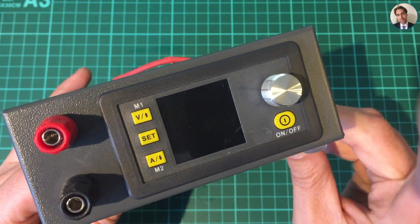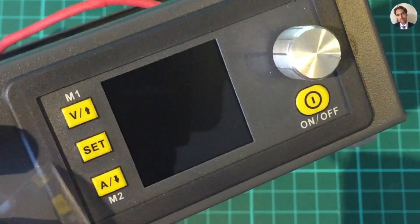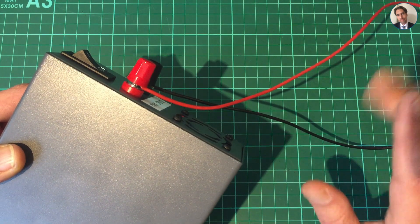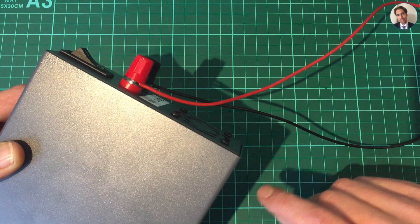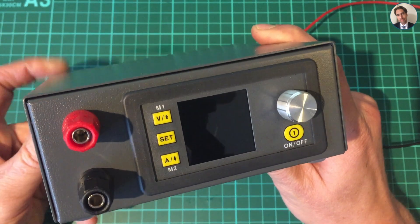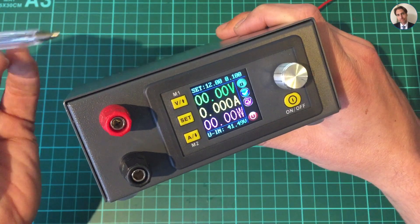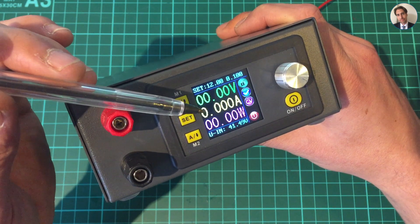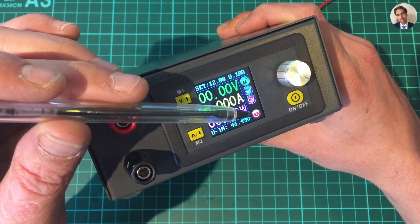That's where the serial converter connects, and at the bottom there are two wires going in - positive and negative - and this is negative and positive going out to these banana jacks on the front. Now before I power this up there's one important thing to do. I have it connected to a generic power supply - the one frequently used for LED strips - currently set for about 41 volts. Let's turn it on.